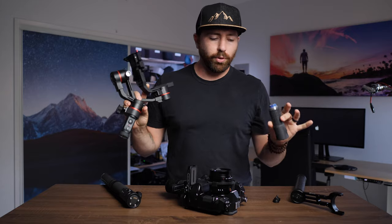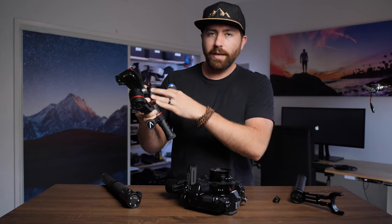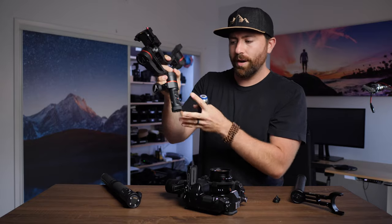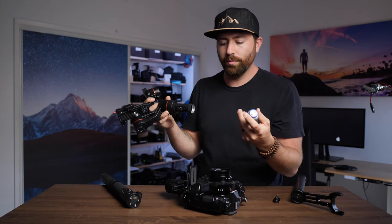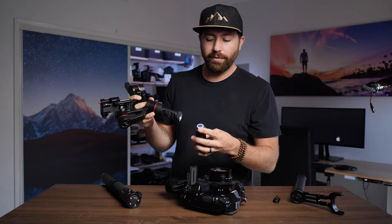My Asun A1 Pro — which is the gimbal I've been running around with for the most part — doesn't have locks, and when you strip it down you still have a nub off the bottom with all your controls, which is kind of a pain when you're traveling and want to break it down. So I do like the design of the Fiutech 4500.